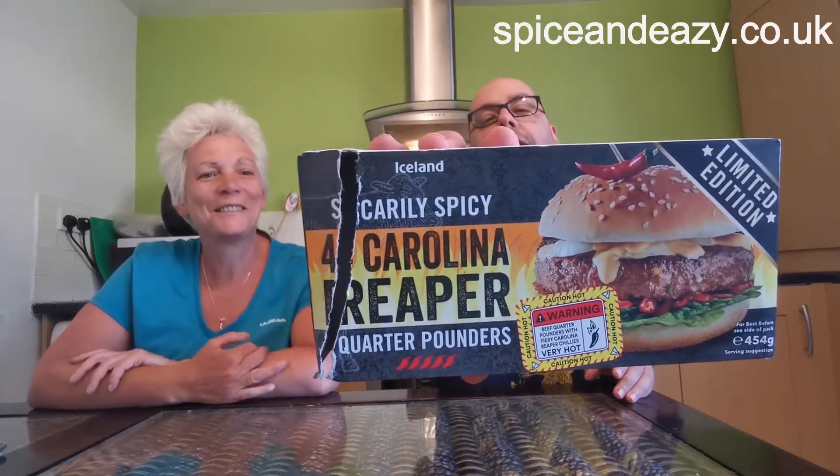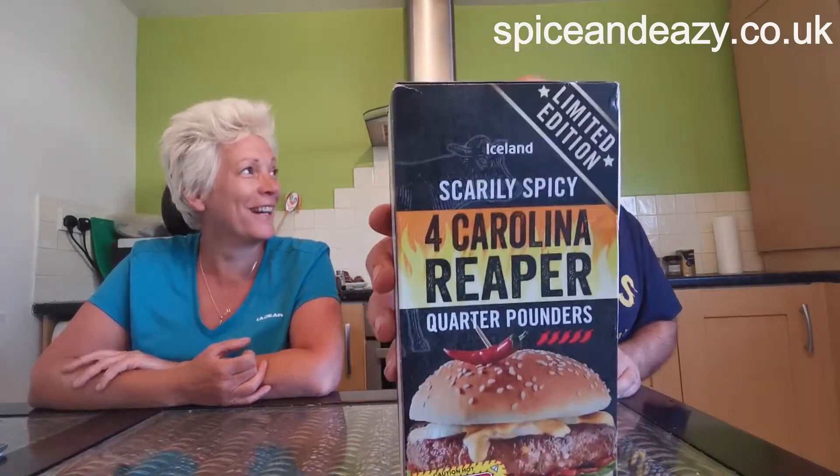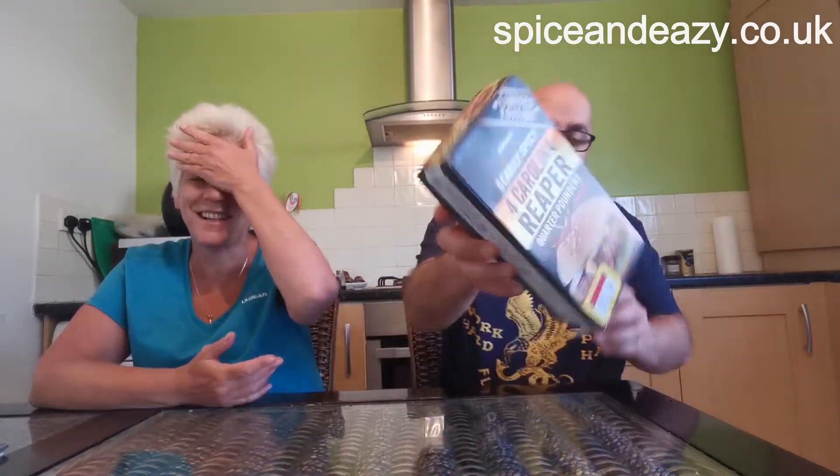I had to cut the box to fit them in the freezer. Oh dear, you can't get the staff. Anyway — Iceland's limited edition scarily spicy four Carolina Reaper quarter pounders.